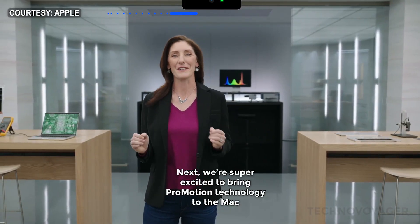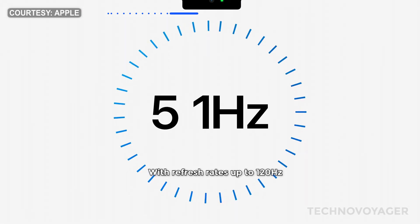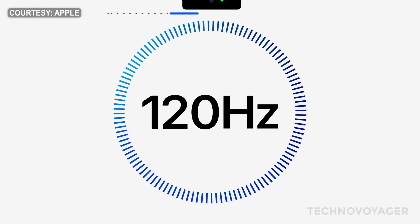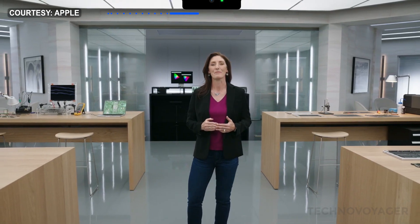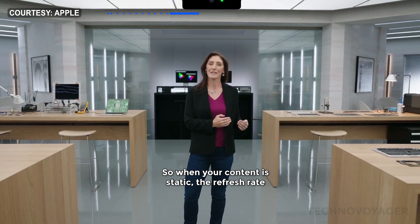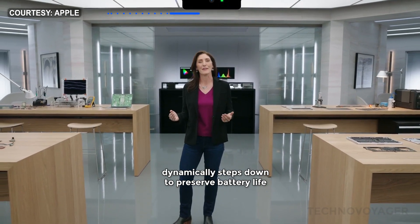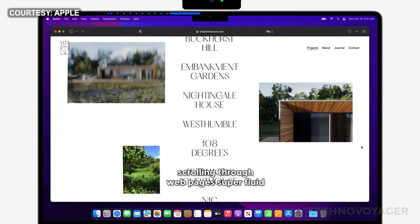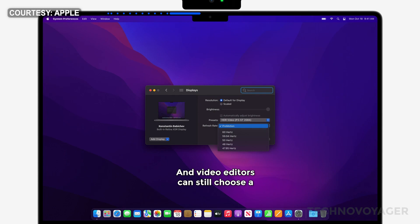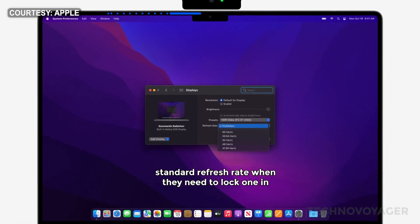Next, we're super excited to bring ProMotion technology to the Mac. With refresh rates up to 120 hertz, ProMotion automatically adapts to the motion of your content. So when your content is static, the refresh rate dynamically steps down to preserve battery life, and it steps up to make tasks like scrolling through web pages super fluid. And video editors can still choose a standard refresh rate when they need to lock one in.